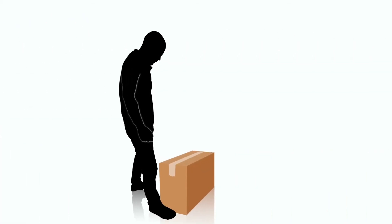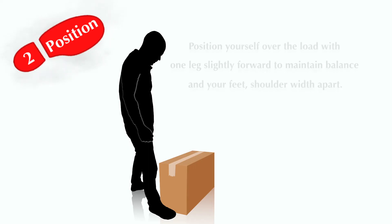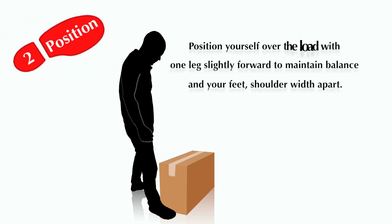Step 2: Position. Position yourself over the load with one leg slightly forward to maintain balance and your feet shoulder-width apart.